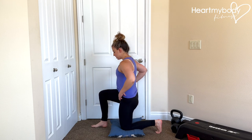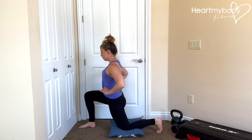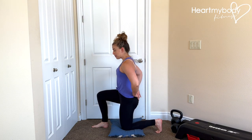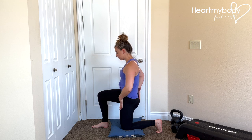Rotate your hips to point directly forward in front of you. Many people from this position will just go into a stretch by driving their body weight forward. What we actually want to do instead is focus on a pelvic tilt — specifically going into a posterior pelvic tilt — where we're then lengthening through our hip flexors.